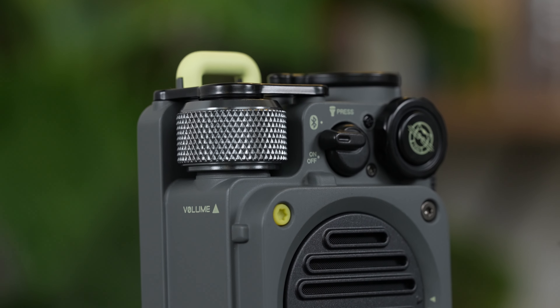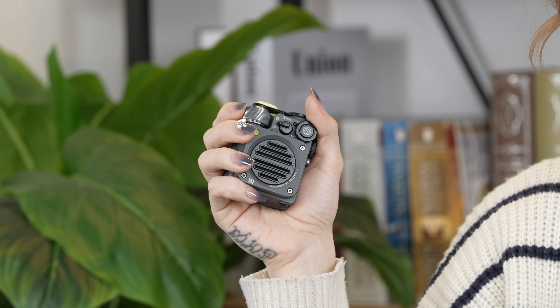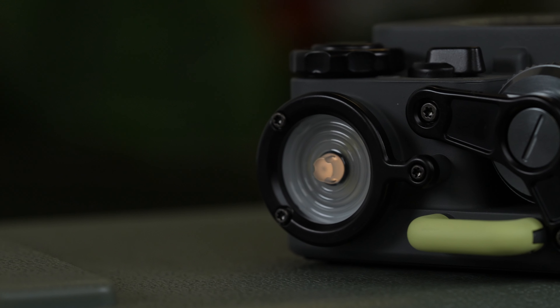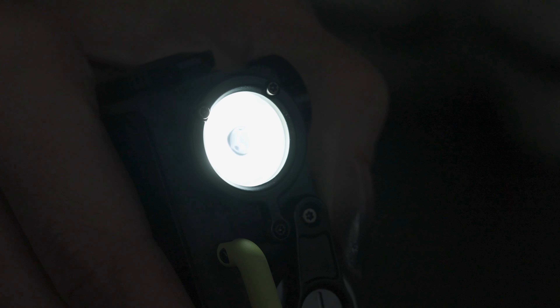With its all-metal body, this portable Bluetooth speaker is not only rugged, but also boasts an IPX5 water-resistance rating. It even comes with a built-in outdoor flashlight. It's like having a speaker and a survival tool all in one.